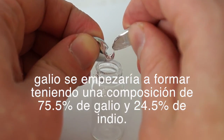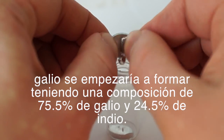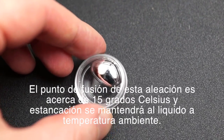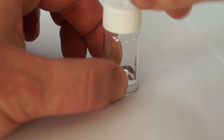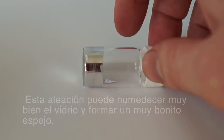This alloy has a composition of 75.5% gallium and 24.5% indium. The melting point of this alloy is about 50 degrees Celsius, and it remains liquid at room temperature. This alloy can very well moisten glass, forming a beautiful mirror.